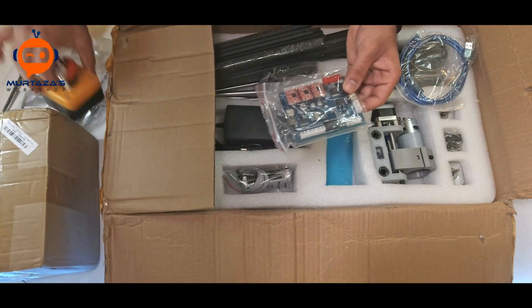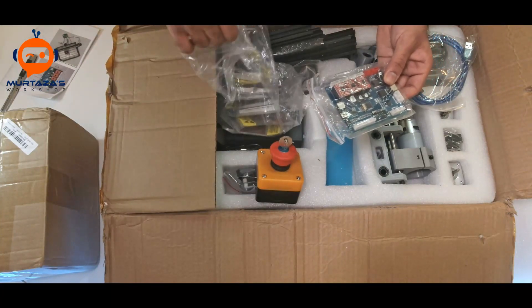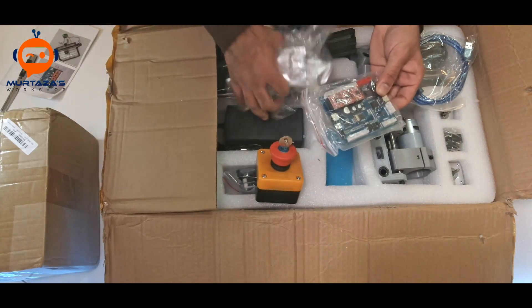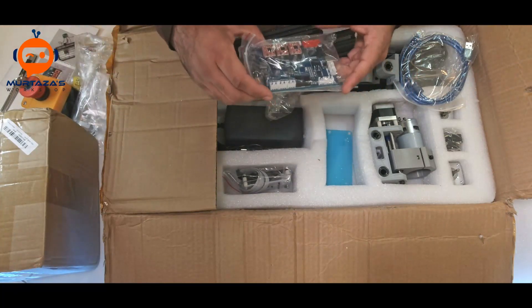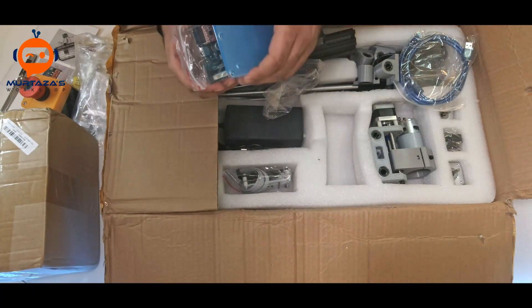That's why I bought limit switches separately. This stuff is pretty cheap — I think it was about $10 for ten of them. We will be connecting these as well and upgrading the machine, so we'll talk about that later on.